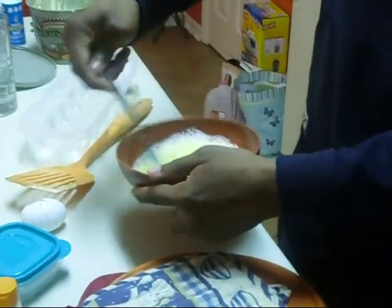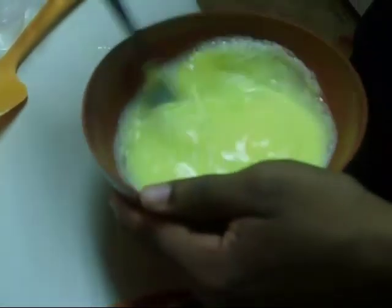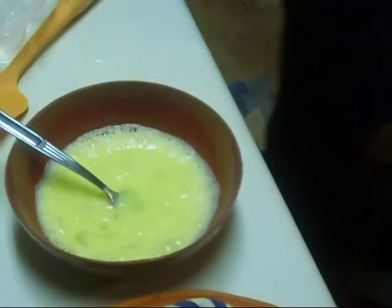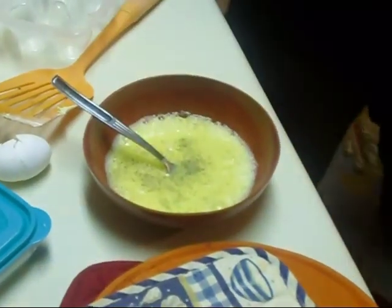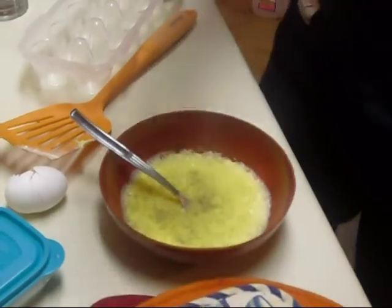So it looks like it's just yellow juice with bubbles in it. You might want to add a little pepper to give it a little color — a little salt and pepper, actually.